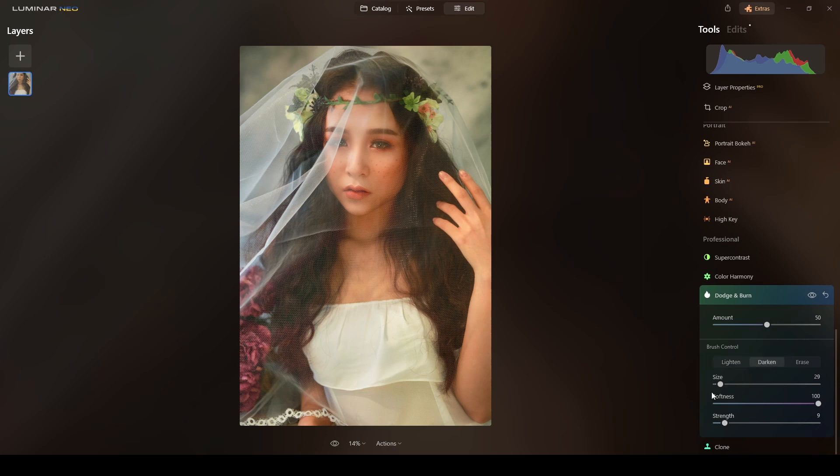Now I'll go to Darken, strength 9, and I will darken the shadow areas — here, here, and there. I'll apply some to the border area and also do the eyebrows. This is what we've done with the Dodge and Burn.